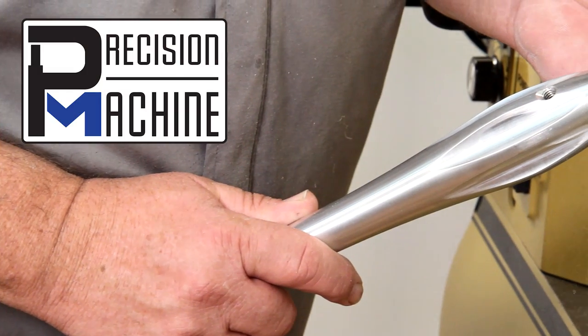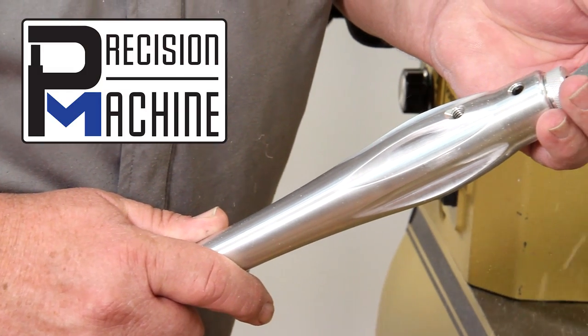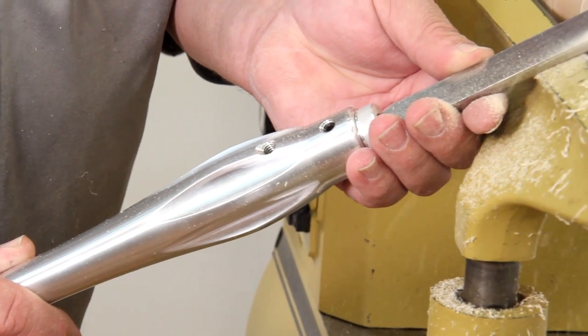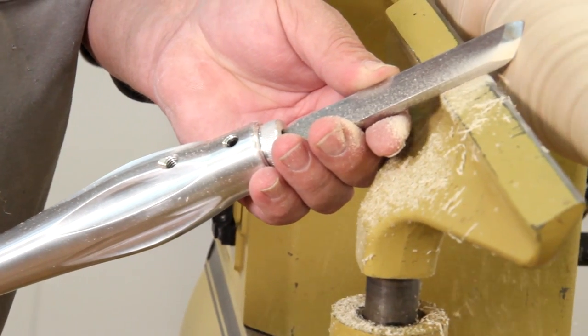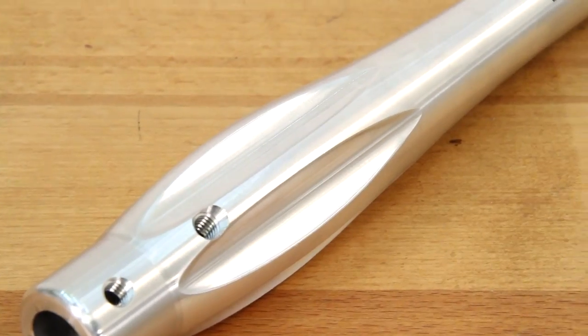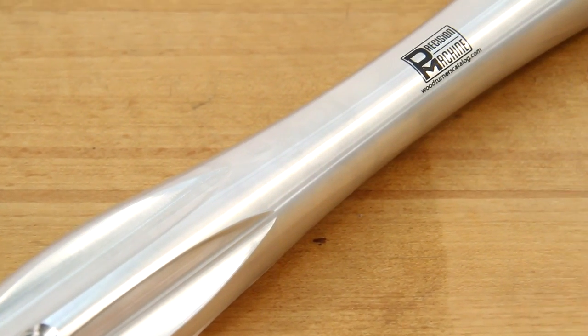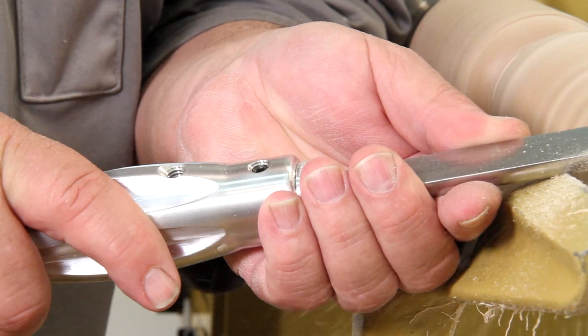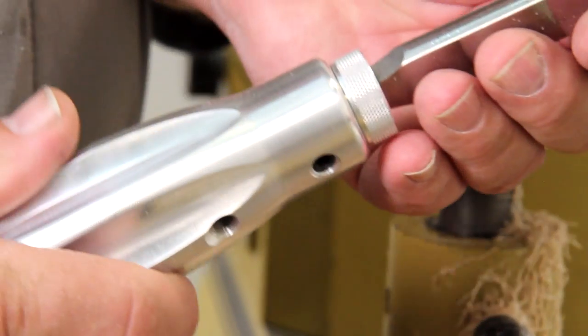Precision Machine aluminum handles offer versatility and performance unrivaled by other modular tool handle systems. Machined from aircraft-grade aluminum to a traditional handle profile, with milled flutes for an improved grip and added tool control.